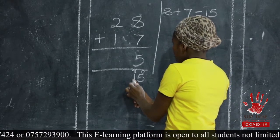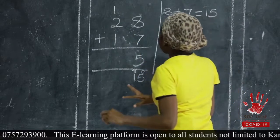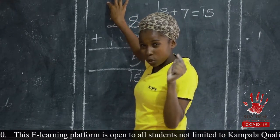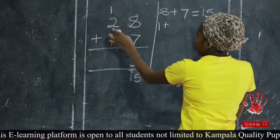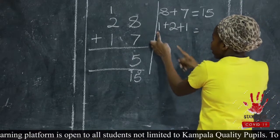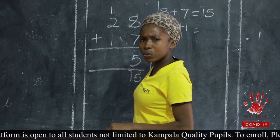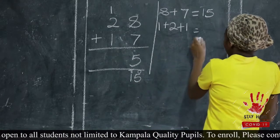And we said one is going to be carried to tens. So the next addition will start with the number you've carried, because some of us tend to forget it. We say: one plus two plus one. Start with the carried number — one plus two is three, and then three plus one is four.